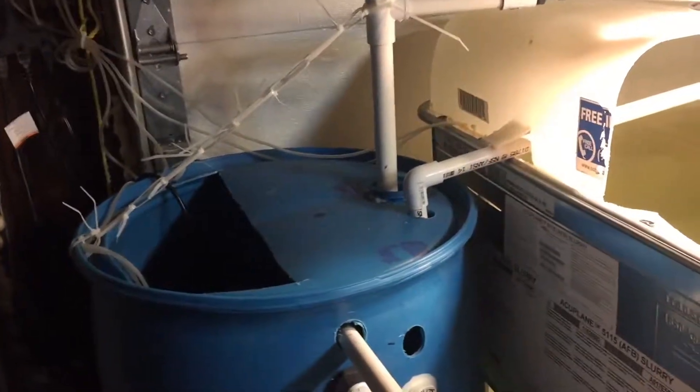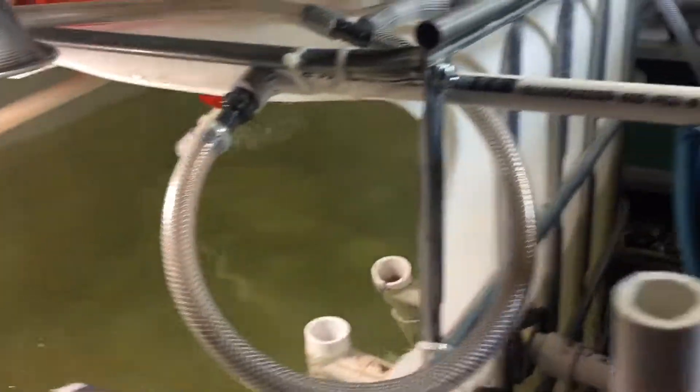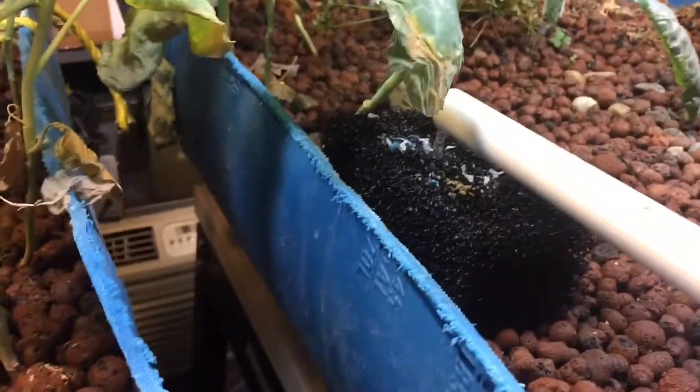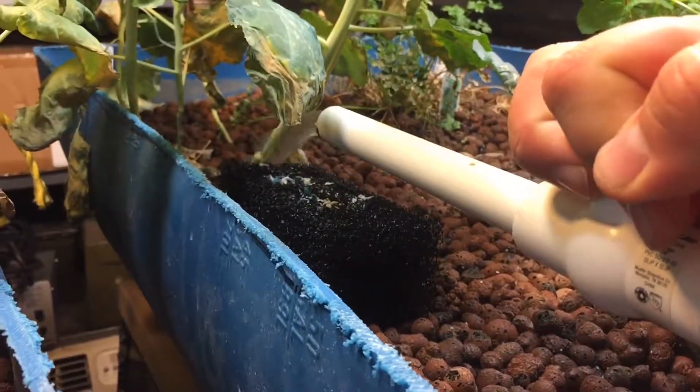There's another line that comes back in to relieve some pressure because it's a 3,000-gallon-per-hour pump, which is a little big. Some of the water comes through these hoses into the grow beds, and you can adjust the flow rate with these valves.